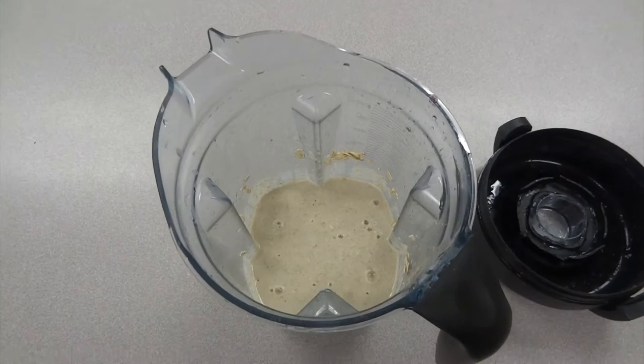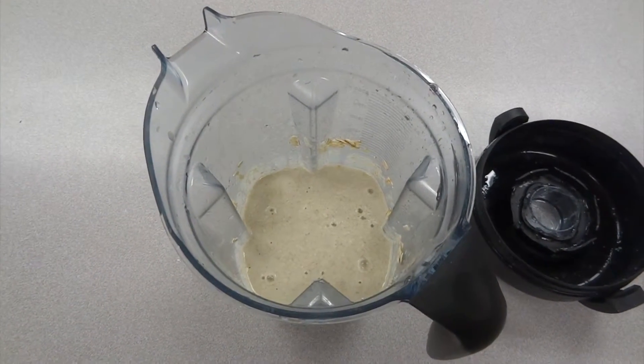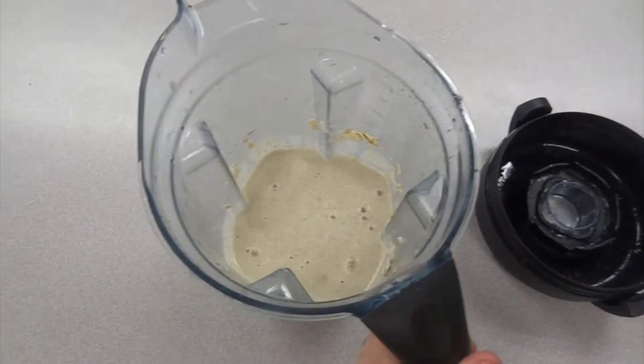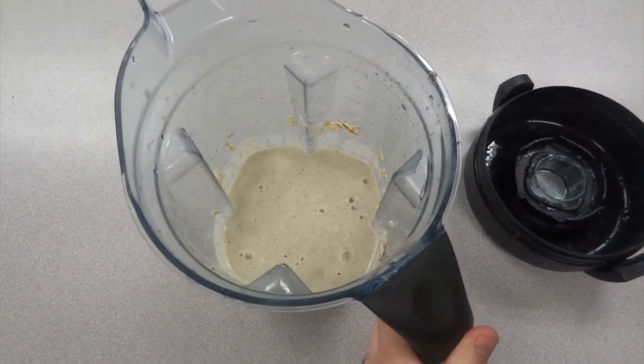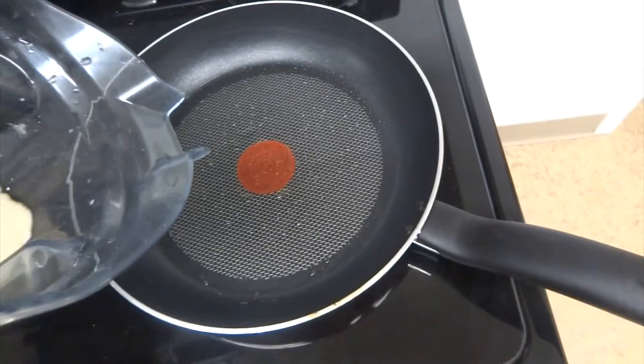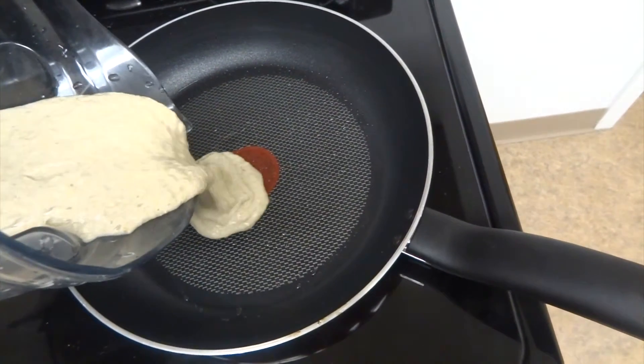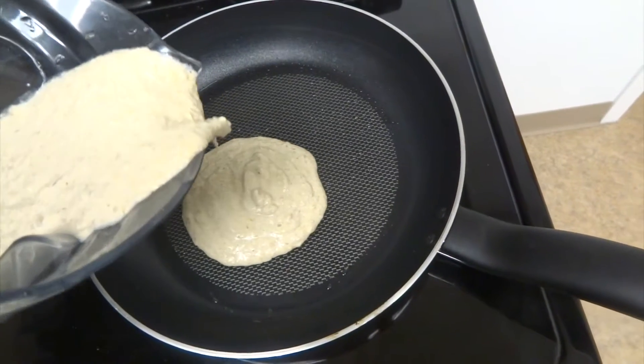You can see that our batter is a very smooth consistency — you don't see any chunks of oatmeal or anything in there. And now we're just going to pour the mixture into a heated pan and let the cooking process begin.